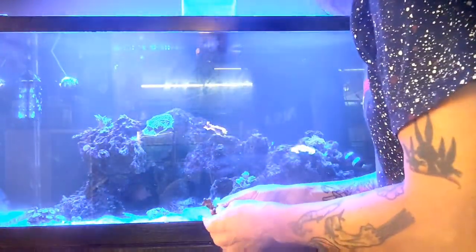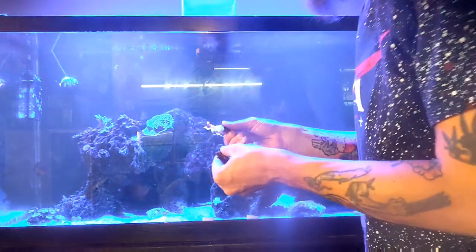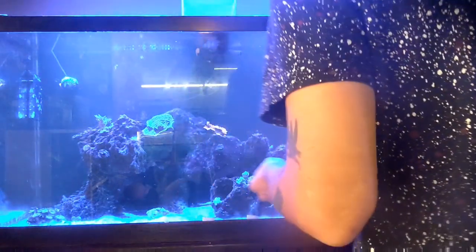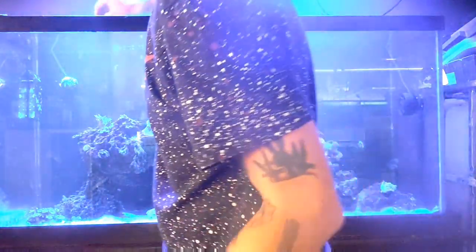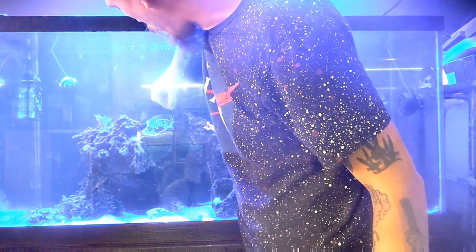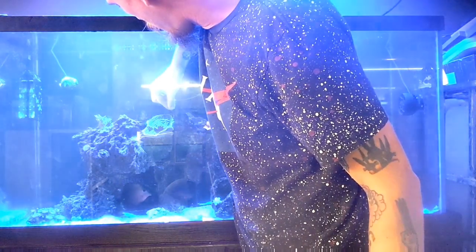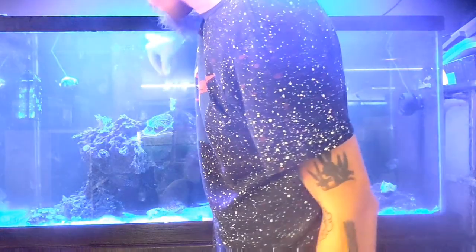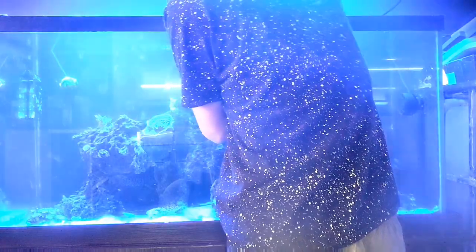The final thing to glue down is going to be the pieces of that branching Turbinaria. We're going to put that in a few places, because I've never been super happy with how it's growing, and especially now that it's having troubles, we want to even our odds and give ourselves the best chance of it working in at least one of the places that we put it. I got three reasonable sized pieces off of it, and we're going to put it in three different places today and see how it goes.